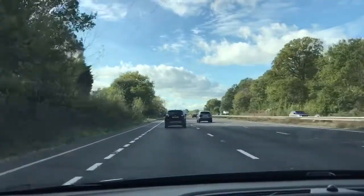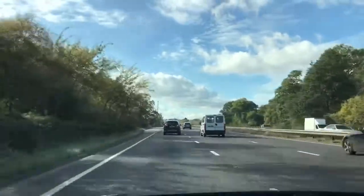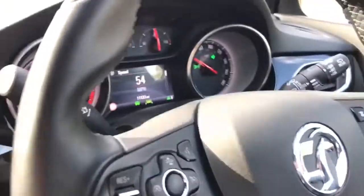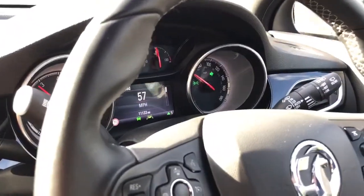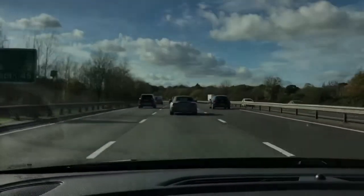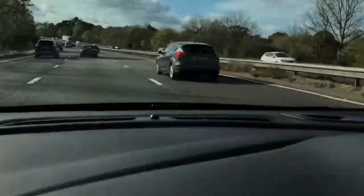Now that we're on the open road, I'm going to ask my colleague to indicate and move out one lane so that you can see that nothing will change with regards to the warning on the steering wheel — it will all remain green. Then, now that we're in the middle lane, we're going to drift back in a second to the nearside lane and I'll show you what happens on the steering wheel.